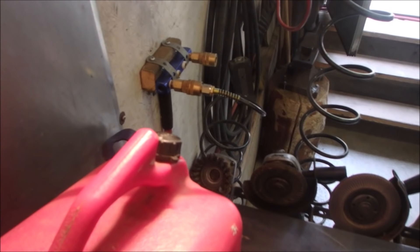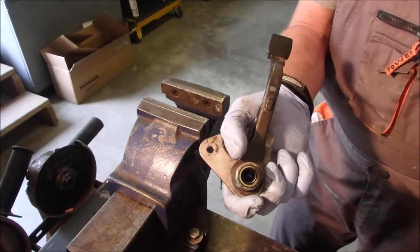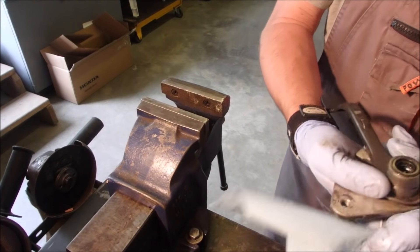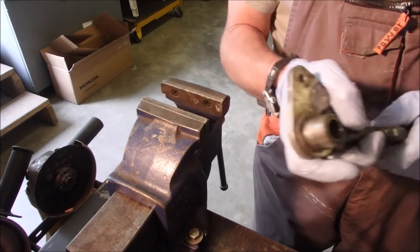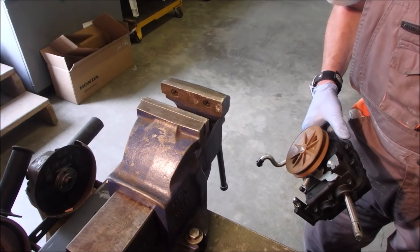A little bit more grease in there, just for the shaft and all the other components. And this is the new dust cap. I just pressed it in with my fingers — beautiful. Now this is going to be ready for when the axle goes in.